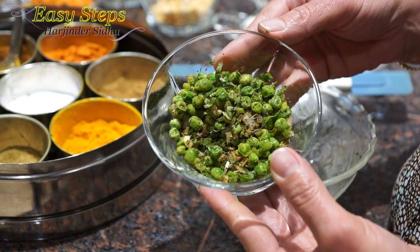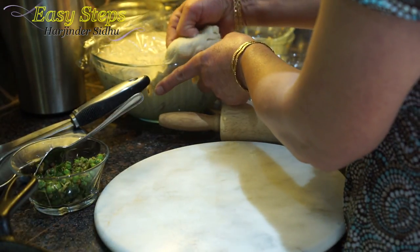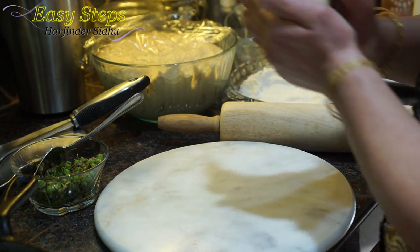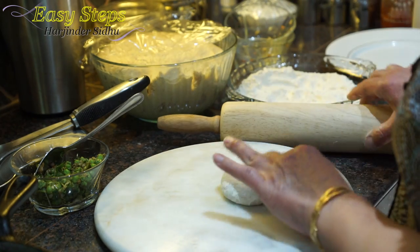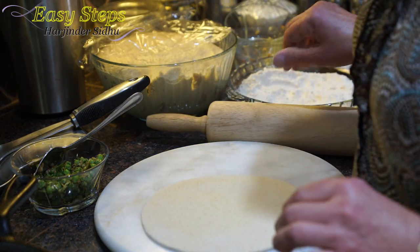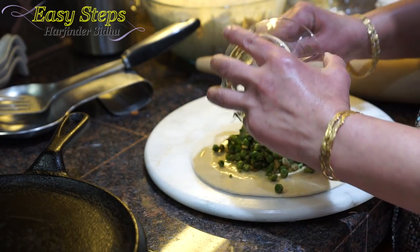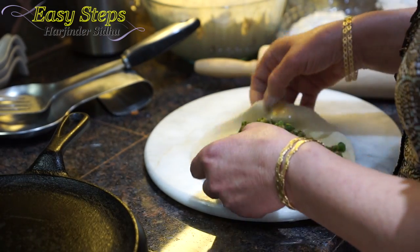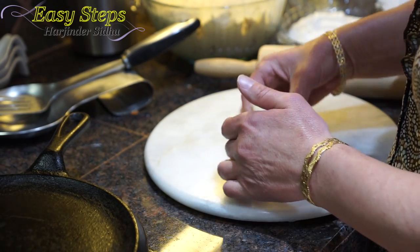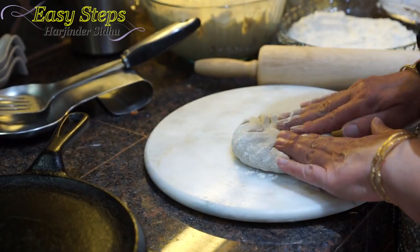This is our peas stuffing. Now we're going to start the peas — matar pratha. Get a good amount of dough, make a dough ball, and roll it out. Once it's nicely rolled out, add a small amount of olive oil. Bring the sweet peas stuffing and pull from all the corners and sides, making sure it's nicely tucked in.